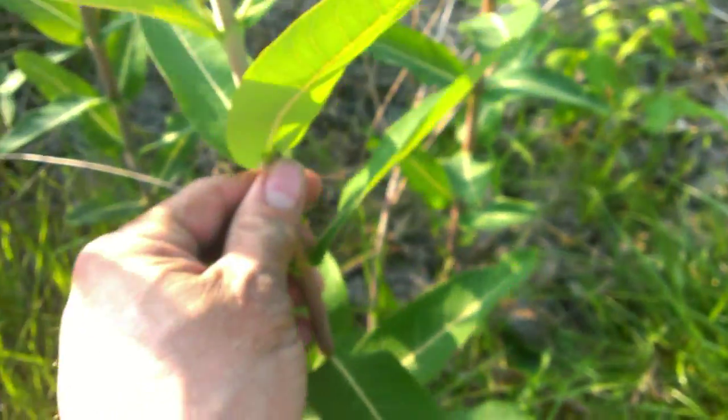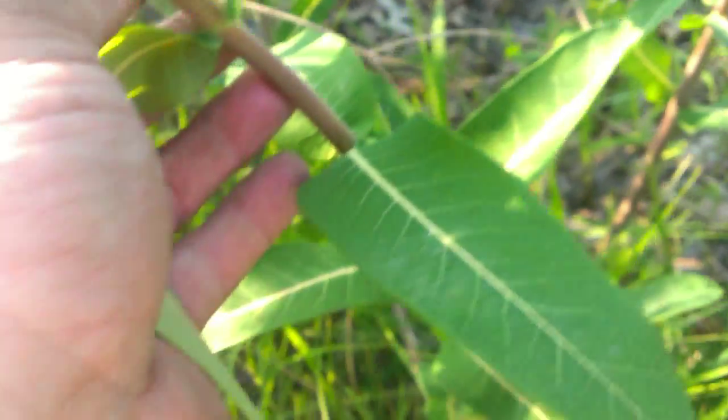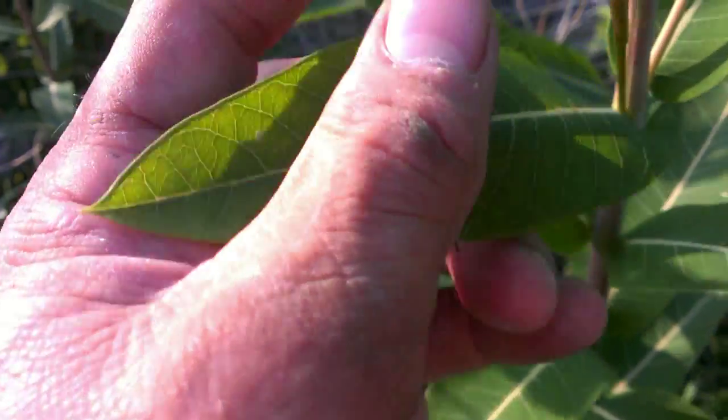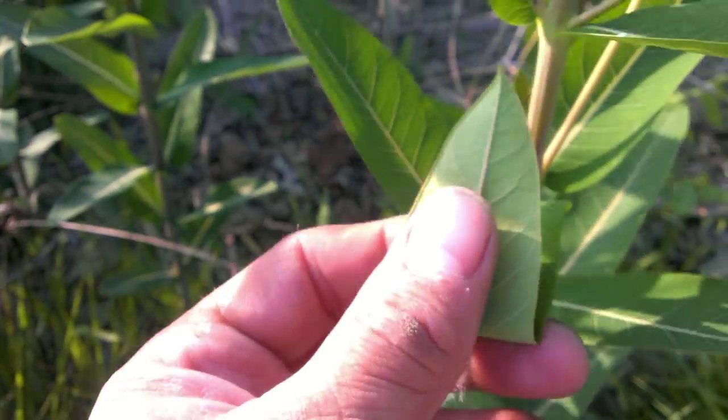Here we have what looks like milkweed. But if you'll notice, look how red the stems are. It's also much thinner. The leaves are not broad, and then you have maybe a slight fuzziness to the top — the bottom doesn't have much. If I break it, you'll see it's going to bleed with a latex.